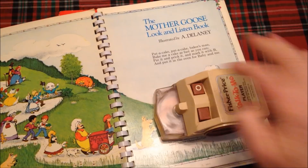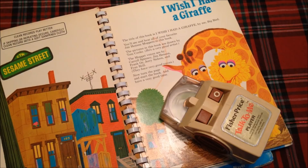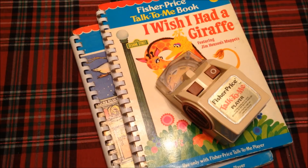The player demonstrates a nursery rhyme card — "Pat a cake, pat a cake, baker's man" — and then a Sesame Street book introduction by Big Bird: "The title of this book is I Wish I Had a Giraffe by me, Big Bird. You'll see and hear all of your favorite Jim Henson Muppets. The Muppet voices are by Carol Spinney, Jim Henson, Frank Oz, Jerry Nelson and Fran Brill." That is the Fisher-Price Talk to Me Player and Talk to Me Book.